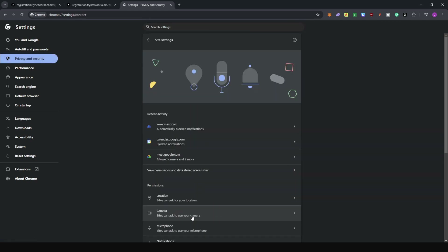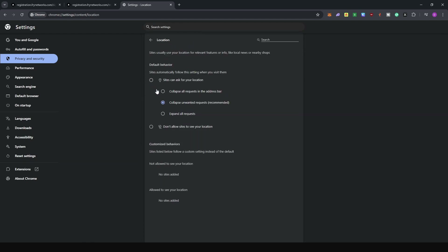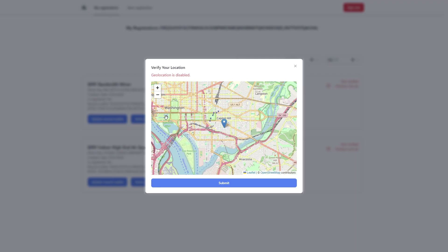Under Location settings, enable the option so that sites can access your location. Unfortunately, in my case it didn't work — I have a lot of firewalls on my PC and one of those applications was likely restricting it. I had to continue the process on my phone. If you find a fix for this, please put it in the comment section.